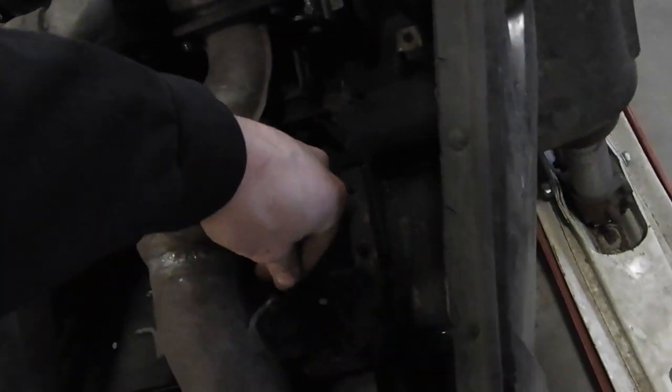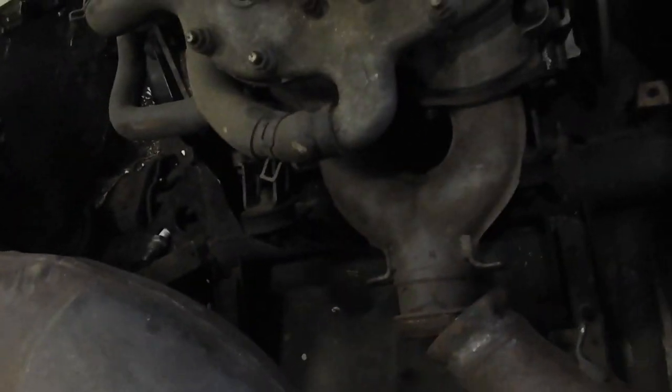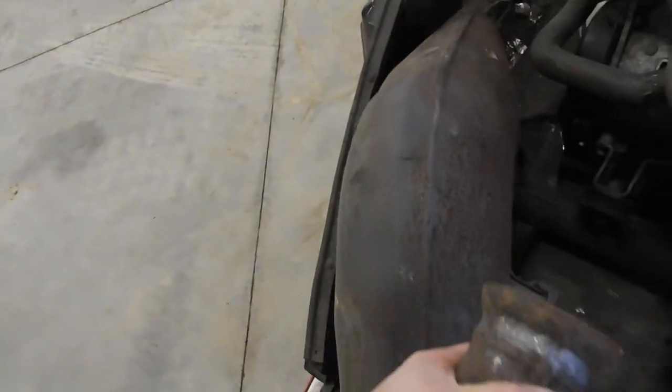What I'm hoping to do is get these springs off and get this piece to sit over there — that would be ideal.